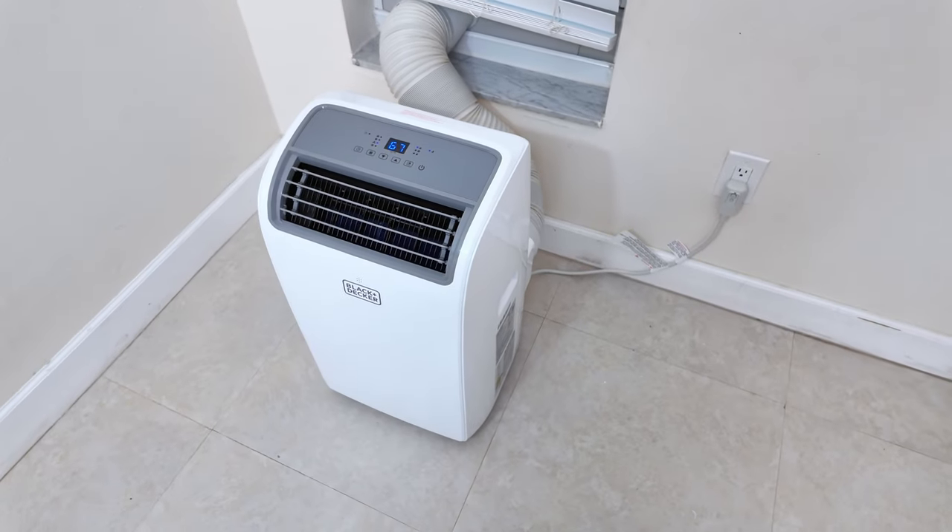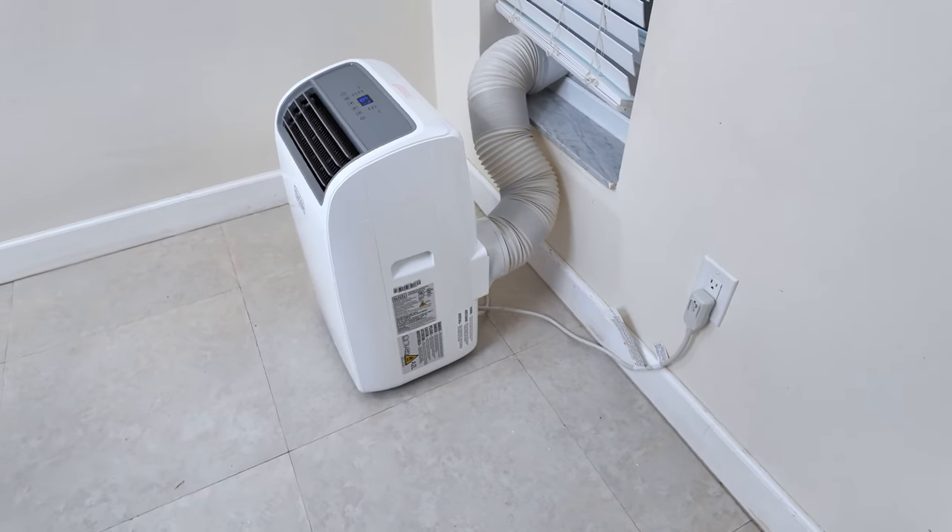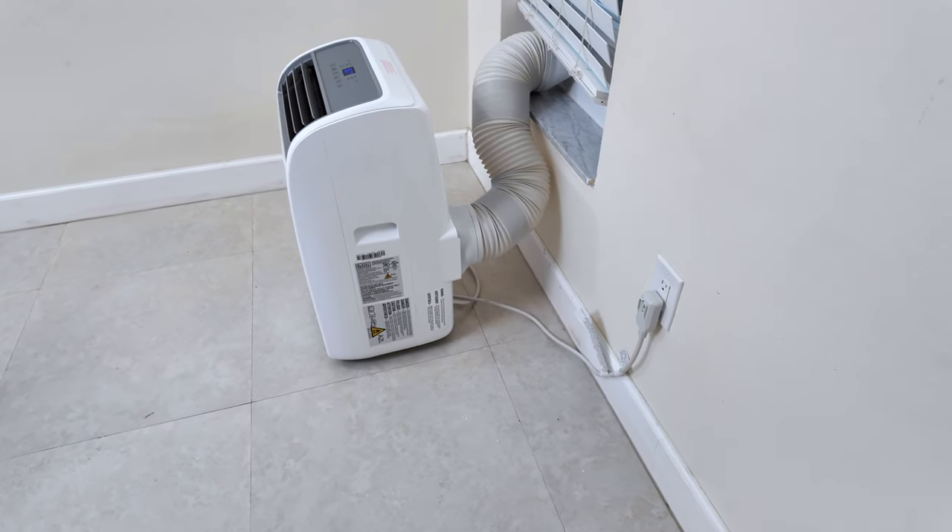That is pretty much everything. The AC also includes a continuous water drainage system. However, if you prefer not to use that, there's an internal compartment that collects the water which you can empty manually.